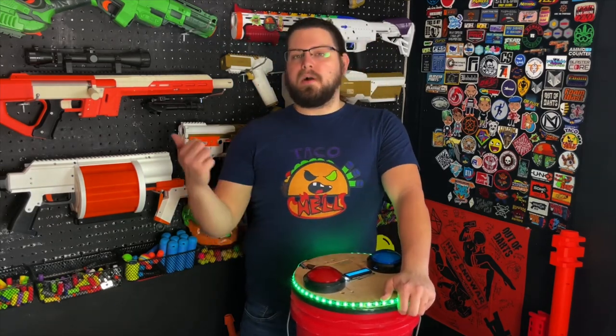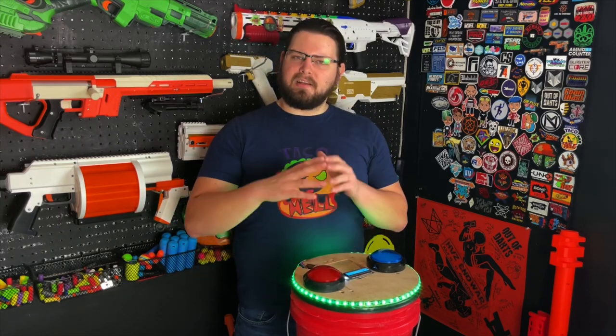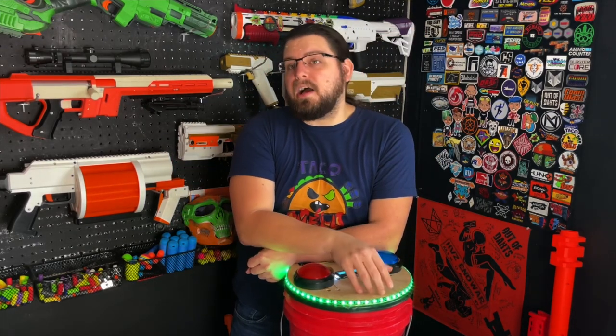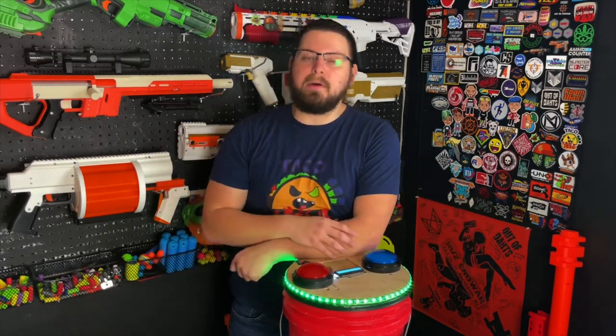For those of you out there who don't want to build it and would rather just buy it, I am working with Adam on a licensing agreement to allow me to build these for other groups. However I'd like to get a little more practice with wiring these up and maybe come up with a better wiring solution so it's not such a mess under here. So if you'd like to purchase a bucket, keep an eye out — I do plan on being able to do that soon. I will announce that on my Facebook and Instagram. But if you don't want to wait on me, go to the Game Mode Repository — literally everything you need is right there. If I can do it, you can do it.